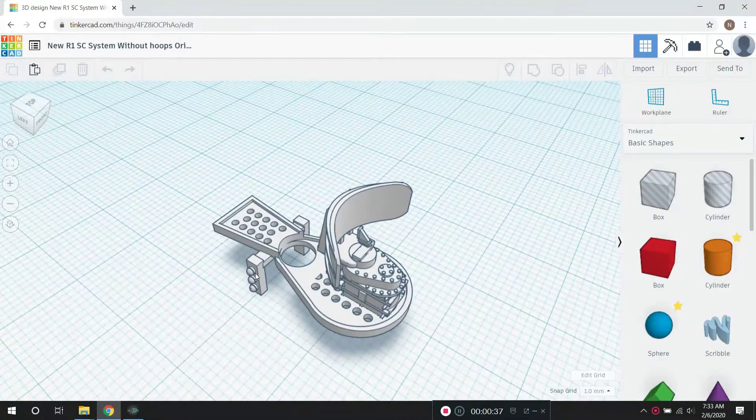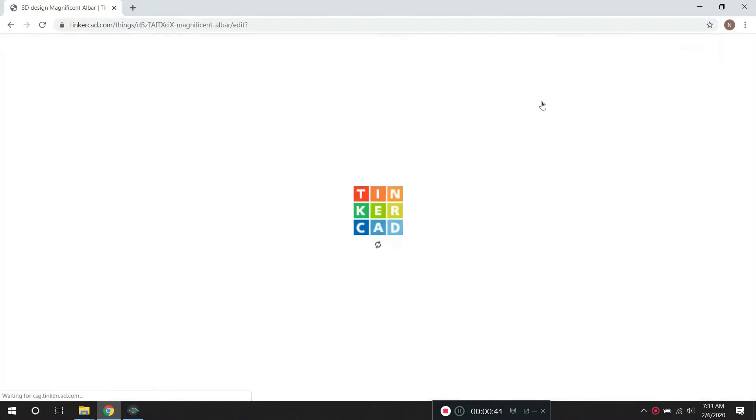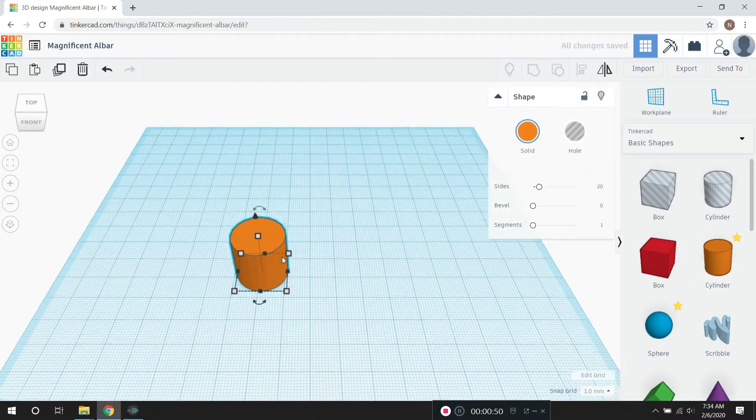But what I'd like to do is show you here how to design your own part, some of the basic simple techniques. Basically, the way Tinkercad works is you're just pulling shapes into the work surface here.